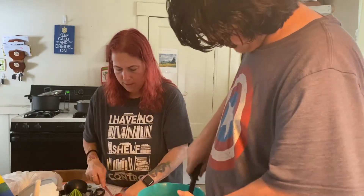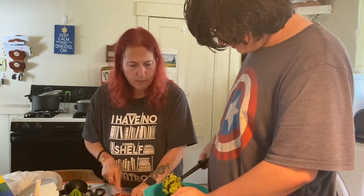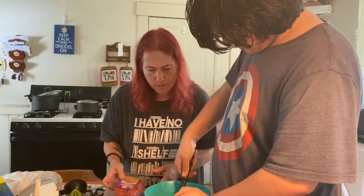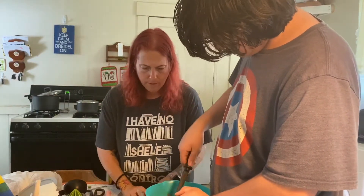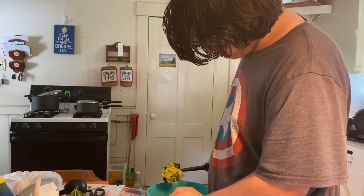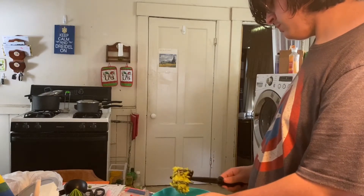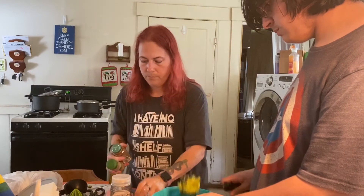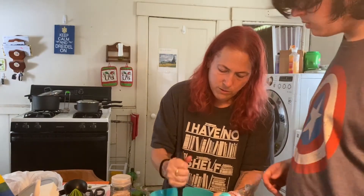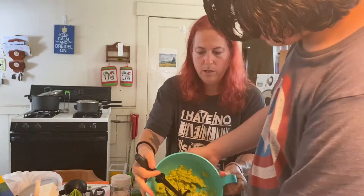This guacamole is going to go with our rice bowls for dinner tonight. We have chopped tomato, diced onion, fresh minced garlic — I cheated and used jarred minced garlic — and we're going to add cumin, chili powder, salt, and pepper. We'll use about half a teaspoon each. It's only three avocados so you can increase the spices as you like.